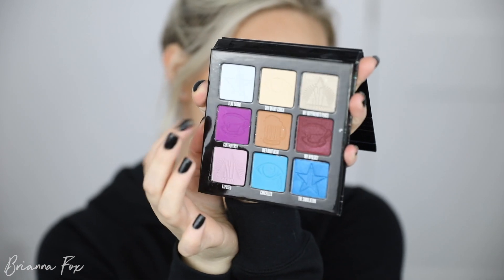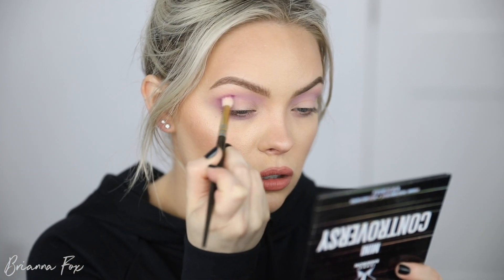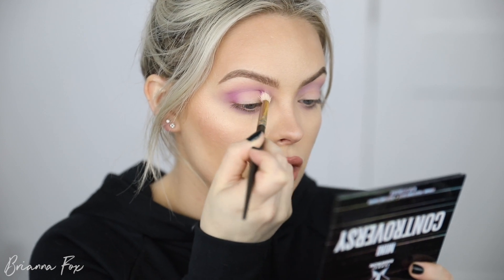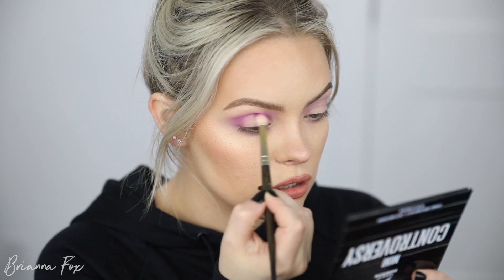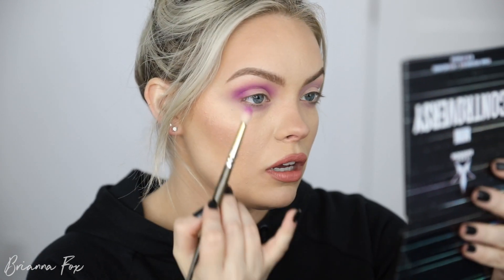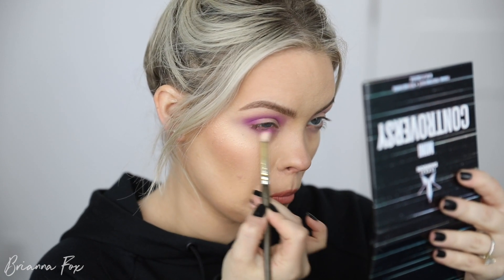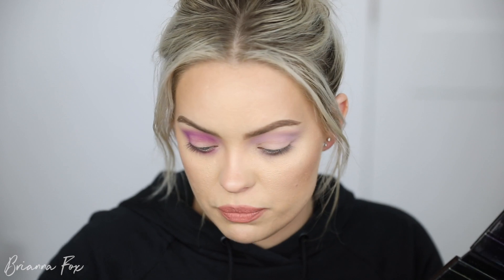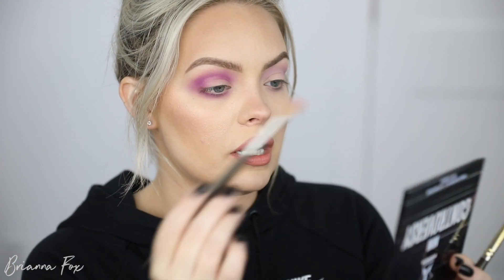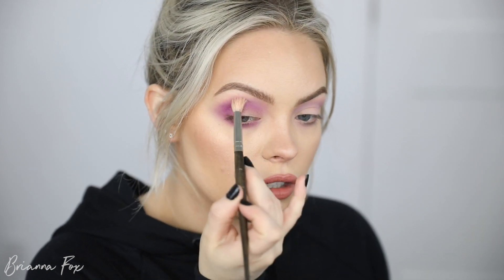Now I'm going into Controversy, which is the bright purple shade, using a Smith 230 brush — a little bit smaller but still fluffy. I'm focusing it more into the crease and outer corner, looking down into the mirror to see the full eyelid area. Then I bring my mirror up and pop this on the bottom lash line. I jump back to that first brush with a little bit of the Exposed shade and use it to blend everything out for a nice gradual fade.